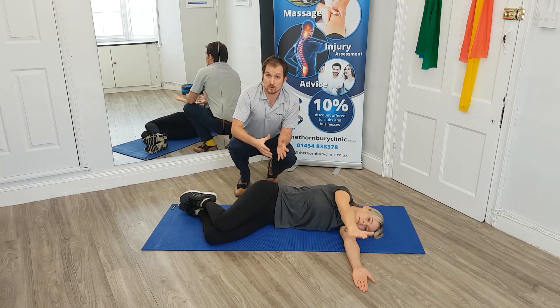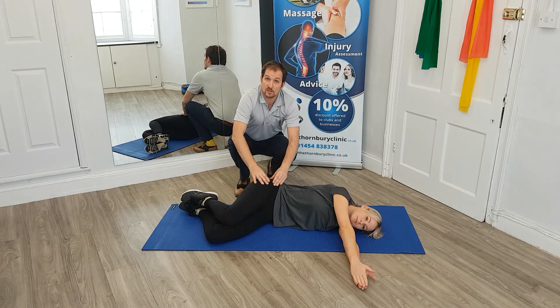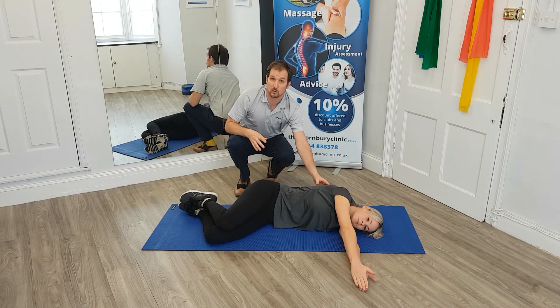It's really important when we do this exercise that we don't allow our hip to rock back, because that will give us more range but actually it won't be helping our back at all.